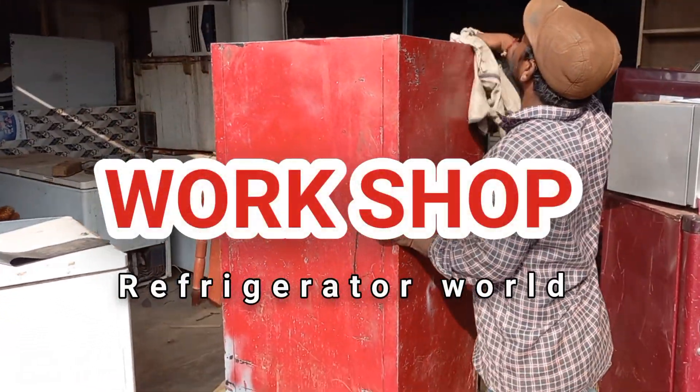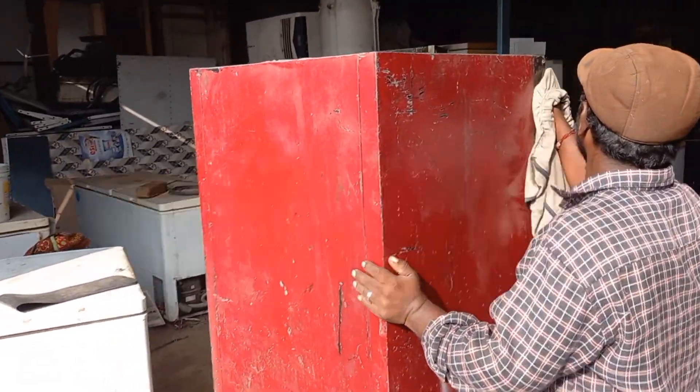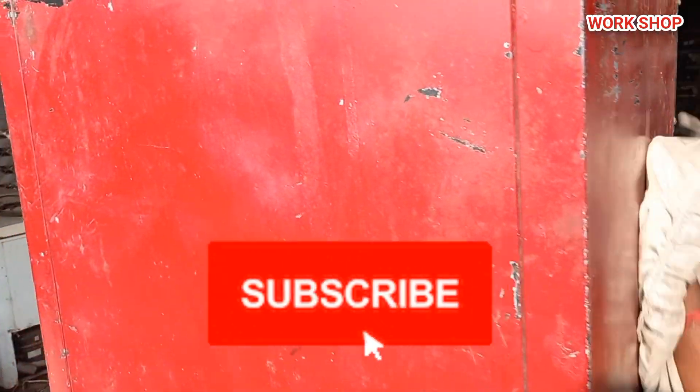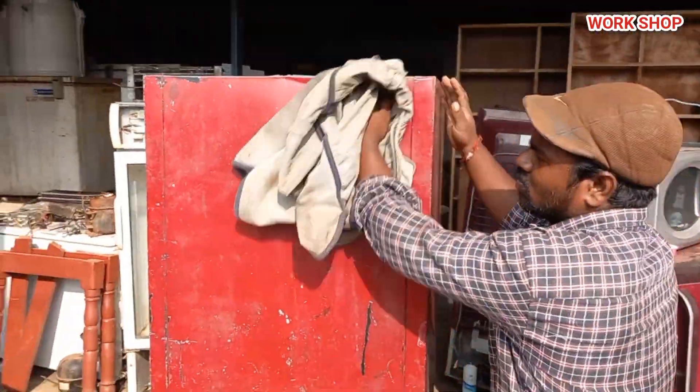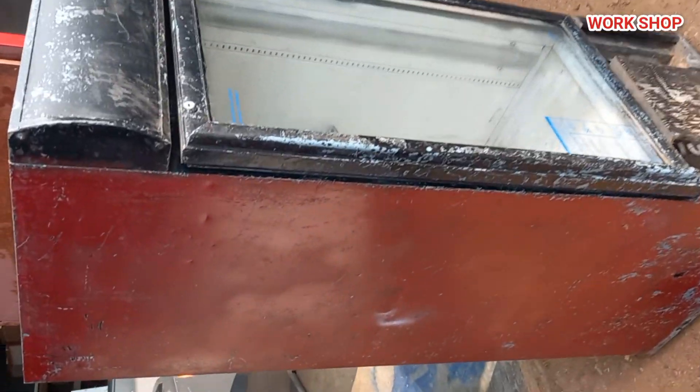Hi friends, welcome to the workshop. We have a Visi cooler in the 250-260L range. This is just a box — it is a world model box.